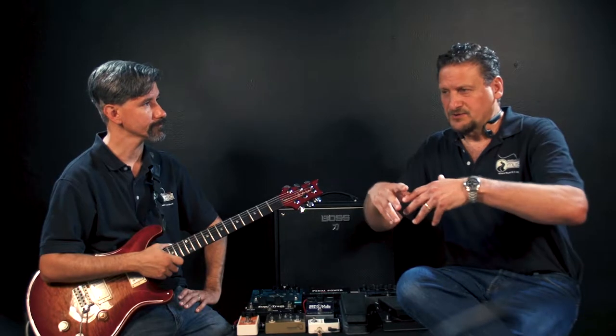We get a lot of questions about pedals. People come in wanting to know how to get a certain sound off of a record, or a particular style. With pedals, there are multiple ways to go. Pedals were really the first track when it came to signal processing for guitar, and they've evolved over the years.